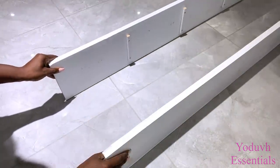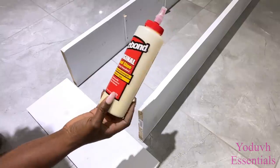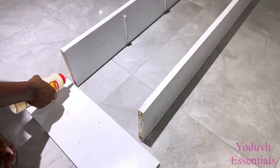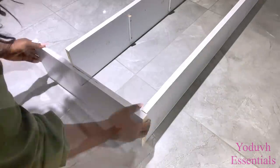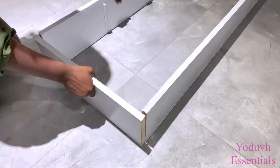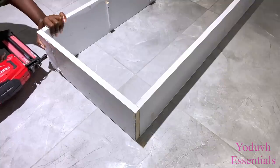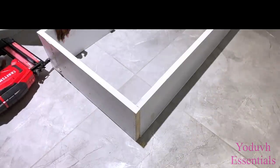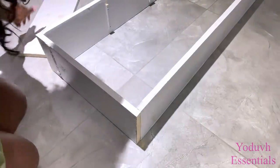Now that I have the exact wood pieces that I need, I'm gonna go ahead and add two together. I measured how wide I want this shelf to be, which is how I was able to cut out the exact measurements of the wood piece I made for the top. I'm gonna add more wood pieces to keep this stable and sturdy.